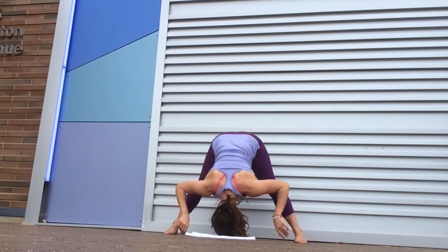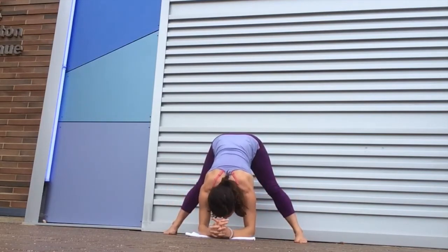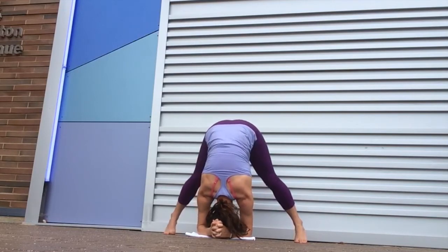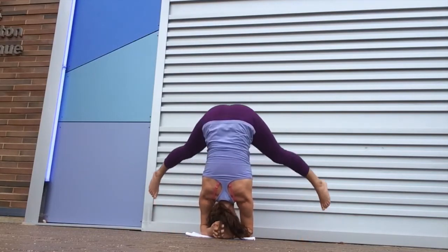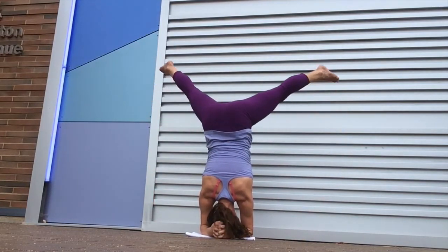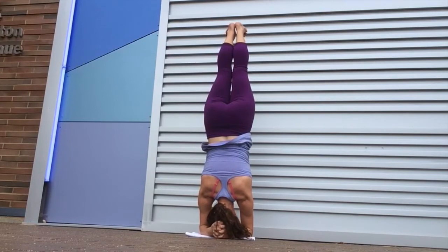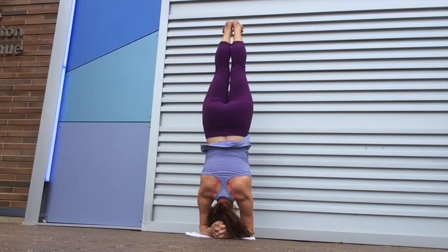I'll offer lots of variations and options in my classes as we move through, so this will be accessible for yogis of all levels. In this particular video I happen to be moving into an inversion.